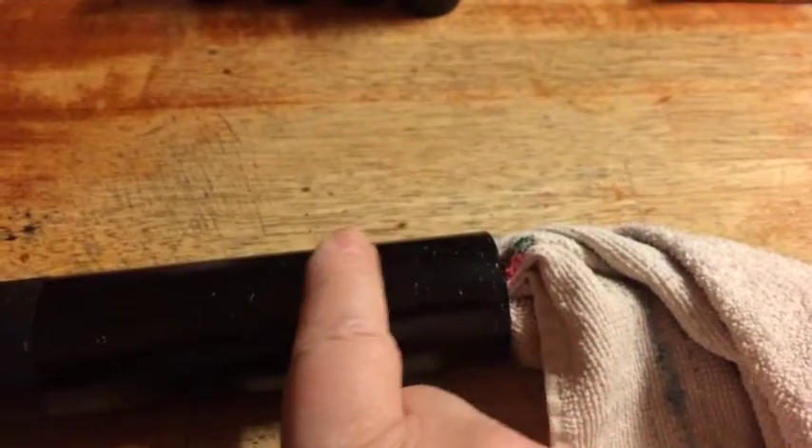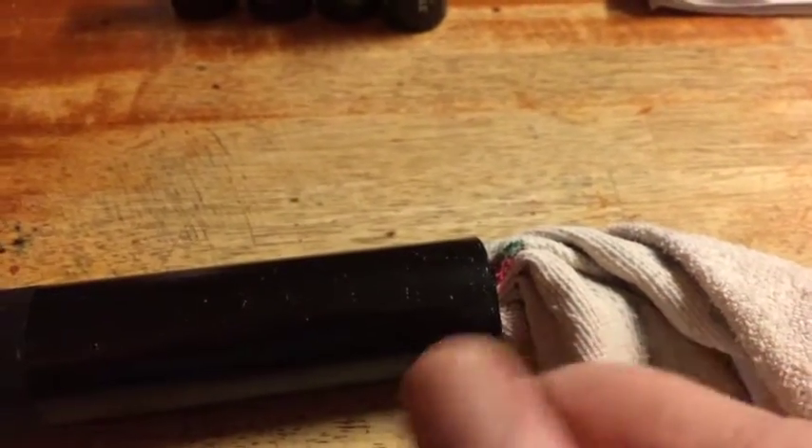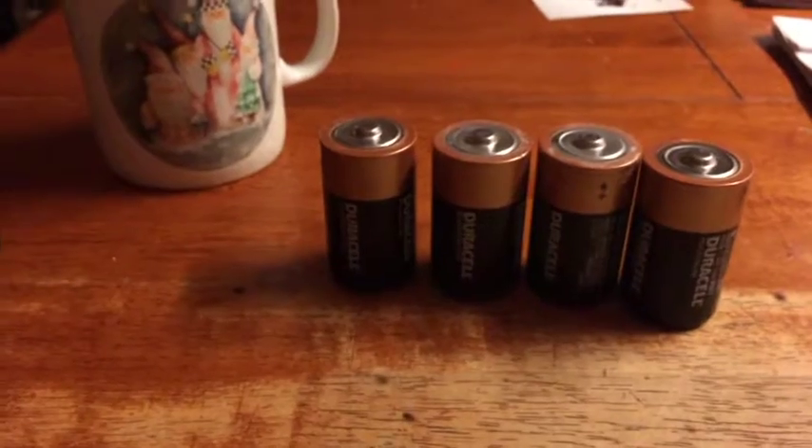You want to clean the inside here sometimes. You just take a dish towel and keep twisting it, starting it and keep twisting it and twisting it. That's how you clean the inside of the battery compartment, which is right there.